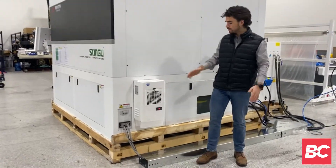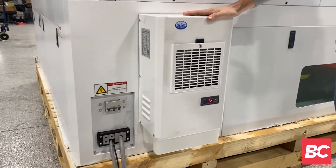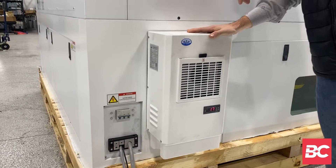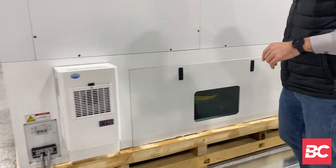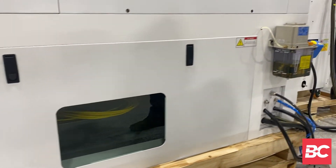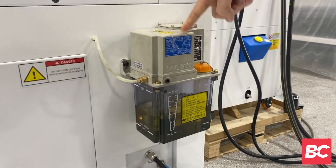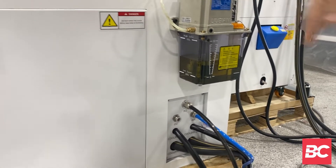Moving around the unit, this is our air conditioning system which serves two purposes. The first is to keep the electrical system cool as well as to reduce moisture. The second purpose is to reduce moisture in the outer section of the power unit. This is also our lubricating system which keeps the gantry from seizing, so it keeps it nice and lubricated.